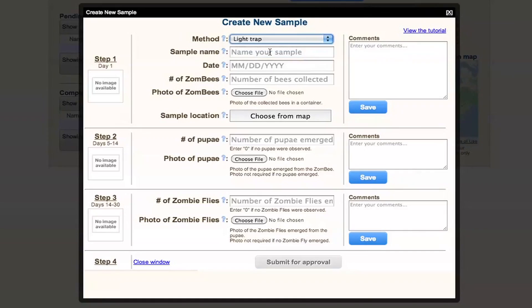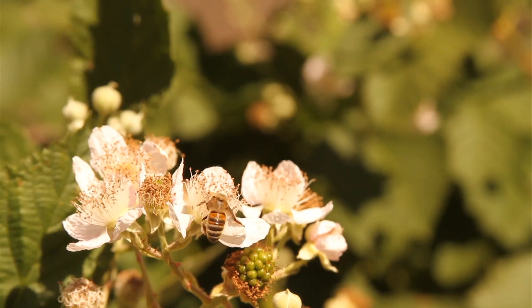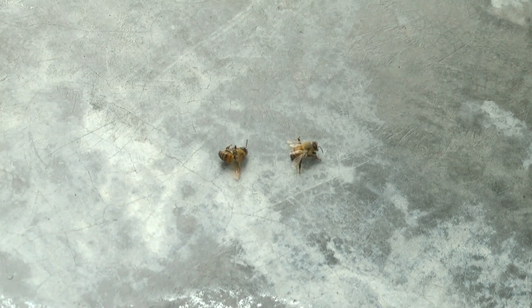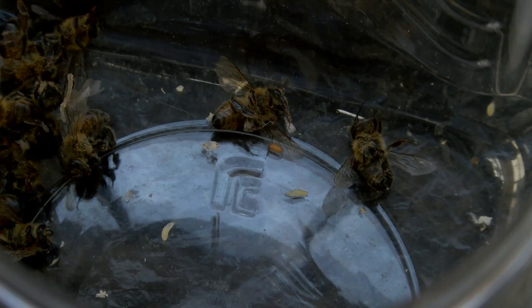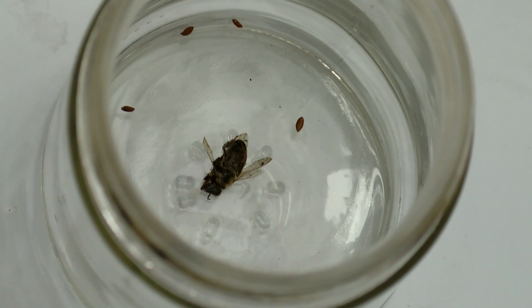Now it's time to wait and watch the bees. Check them once a day to see if anything has changed. If you've gathered zombie bees, then in five to seven days, this is what you might see: larvae emerging from the neck of the bee or around its thorax — kind of gruesome. Or you might not catch those larvae emerging and instead find tiny brown pupae in your container.